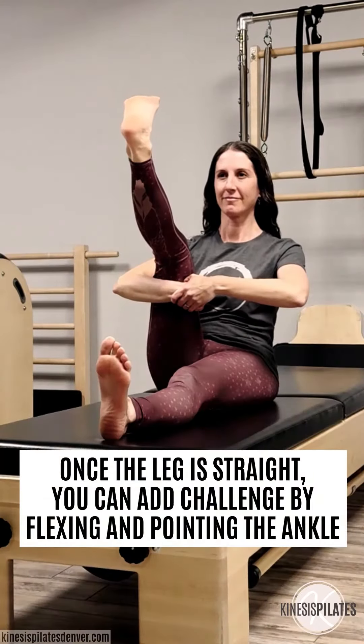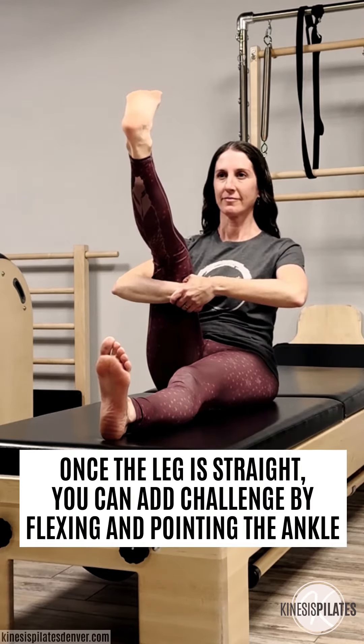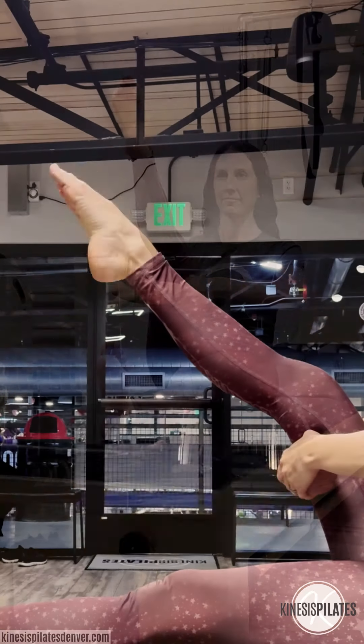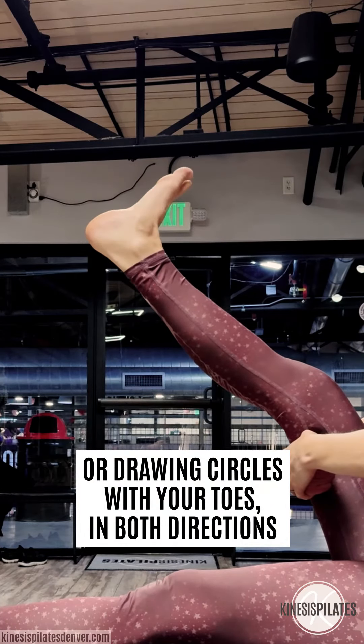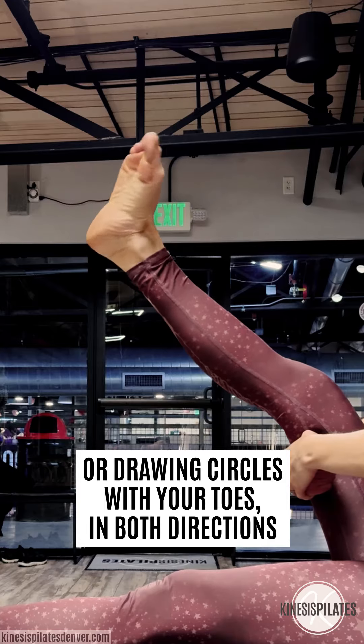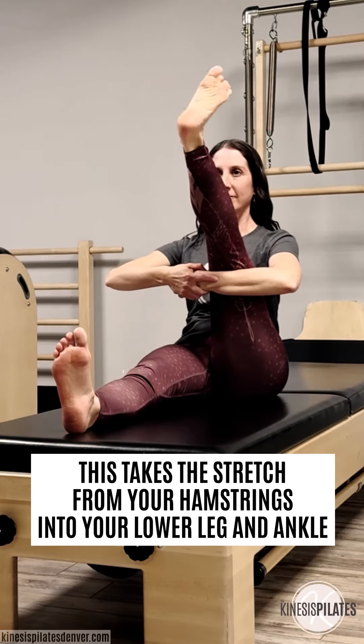Once the leg is straight, you can add challenge by flexing and pointing the ankle. Or, drawing circles with your toes, in both directions. This takes the stretch from your hamstrings into your lower leg and ankle.